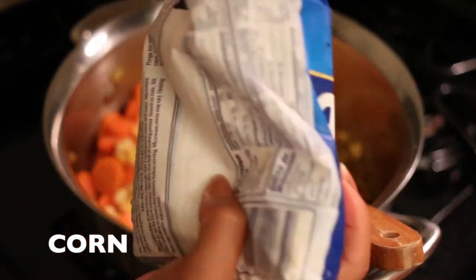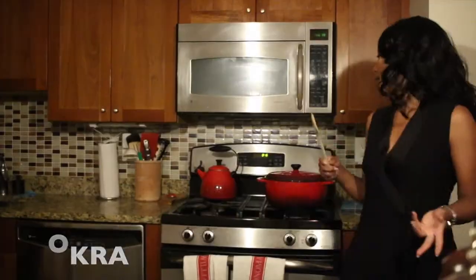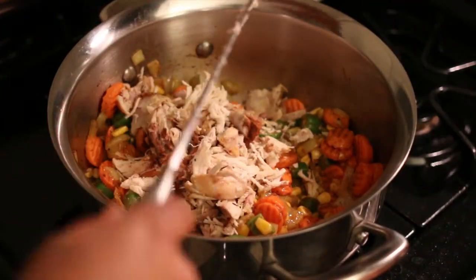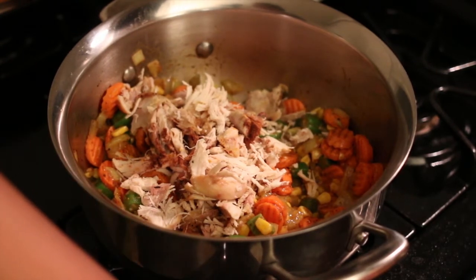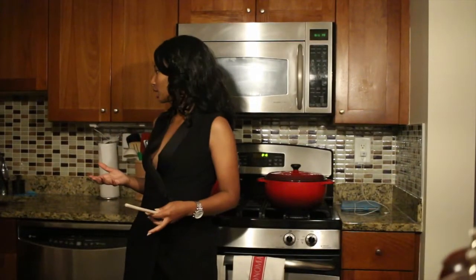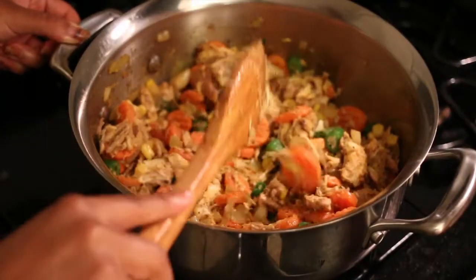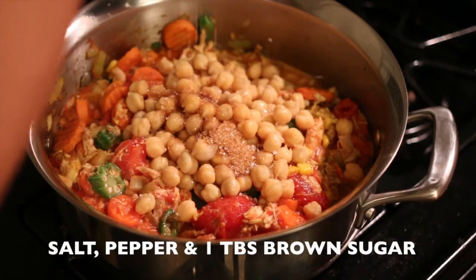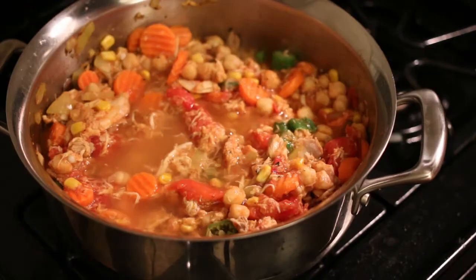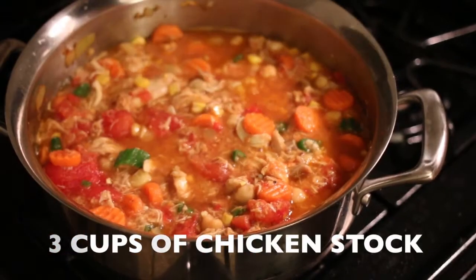I added your vegetables — I bought frozen vegetables, how easy is that? Frozen vegetables, you don't have to chop anything up. I added your beloved chicken, and once everything was fully coated in the spices, I then proceeded to add your chickpeas and your tomatoes — canned and peeled.